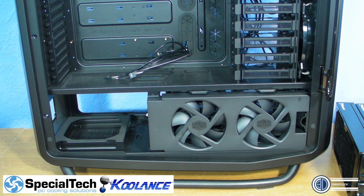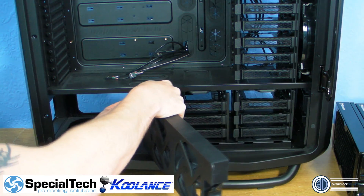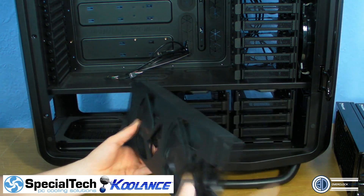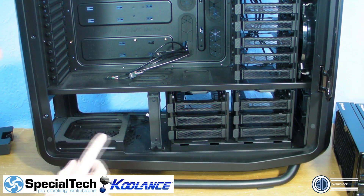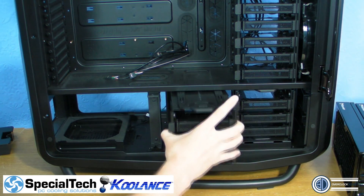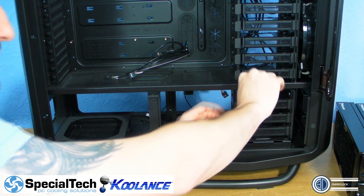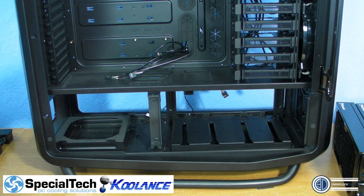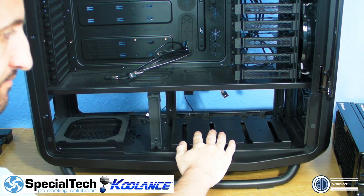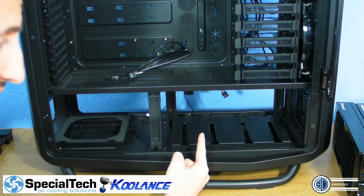Right then, first things first - bottom of the case. I'm not going to be using this panel at all so we can actually remove this. We want to put our radiators down here so we can take the drive bay cages out as well. Cooler Master tell you to take this lower section out so that you can fit the dual radiator bracket at the back.